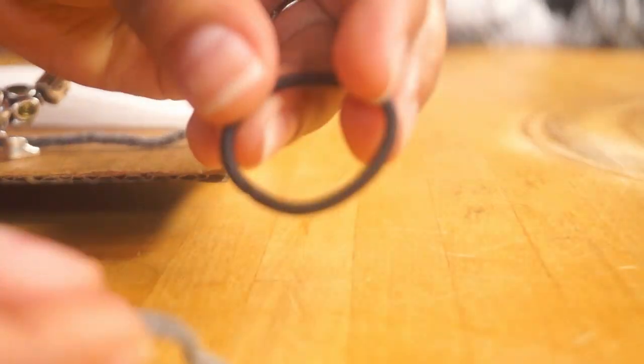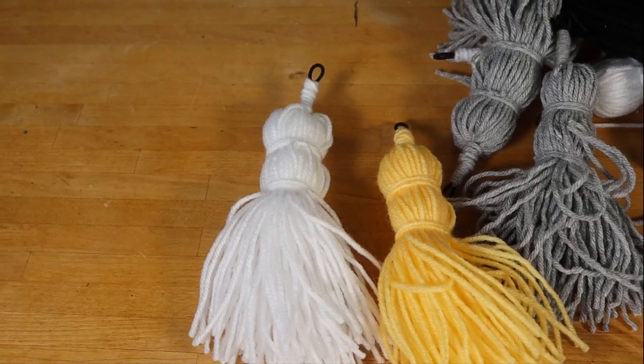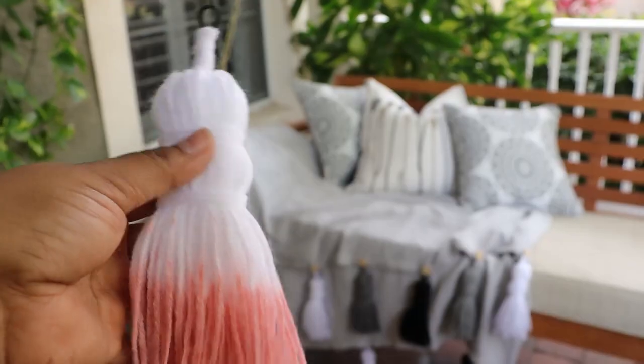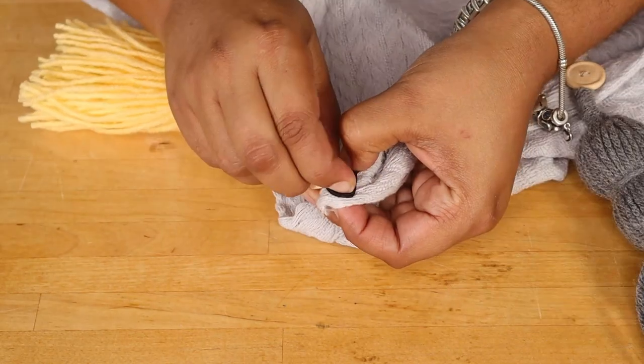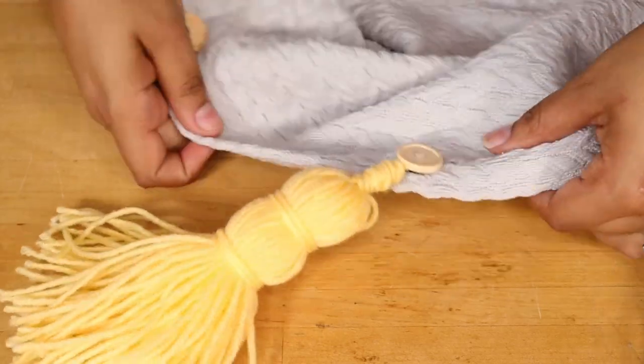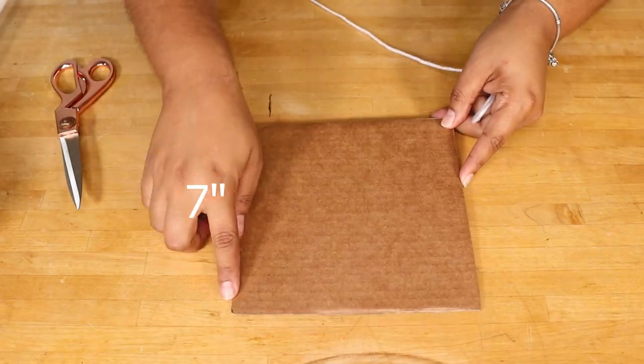For my first DIY, I'm taking this old plain throw blanket and giving it a new life with some yarn, buttons, and elastic hair bands. I love throw blankets with tassels and pom-poms, but I don't like that I have to always hand wash them because the tassels are really delicate. So I thought I would make one with tassels that can be removed — easy maintenance, I can remove the tassels and throw it in the washing machine, and I can change out the tassels for a completely different look. To make my tassels, I like using a piece of cardboard.